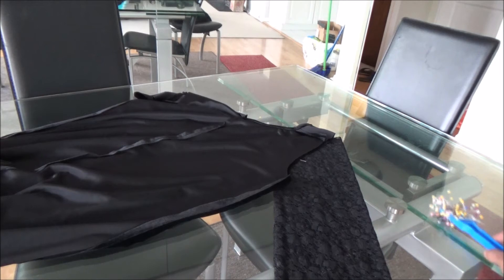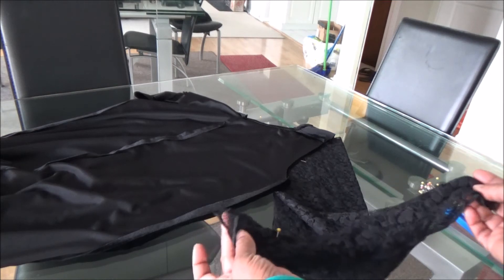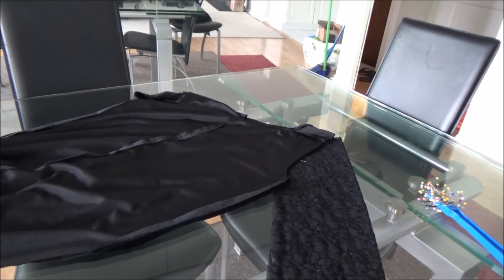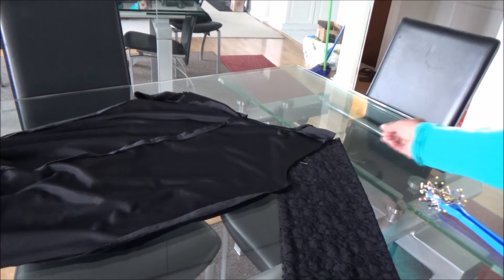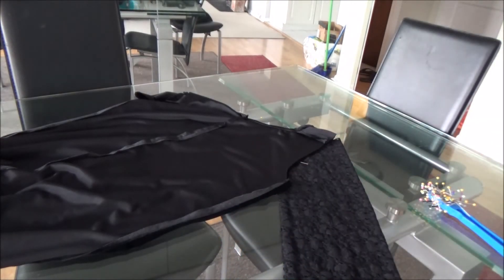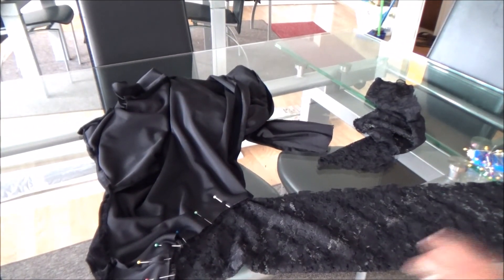I've got a video on how to add sleeves already, but I'll make this as quick as possible. Take the sleeve area of the jumpsuit. I took two pieces of lace, put them on top of each other, and folded that in half to cut out both sleeves at one time. Line it up and cut around the armhole shape — you can use chalk to trace or just use pins. Once cut, separate the pieces and pin from one end to the other on both sleeves, then sew those pieces together.